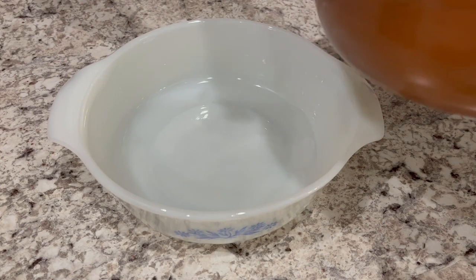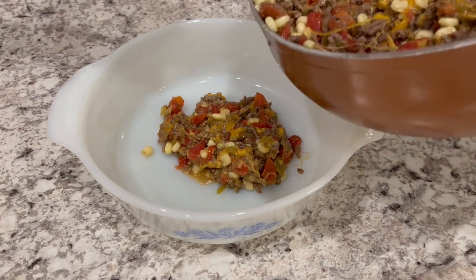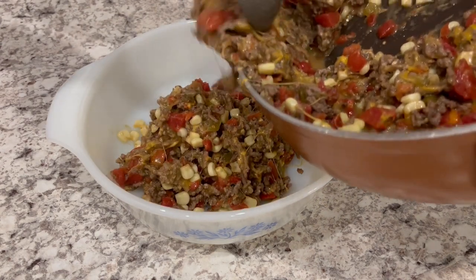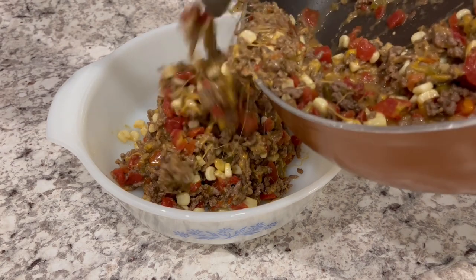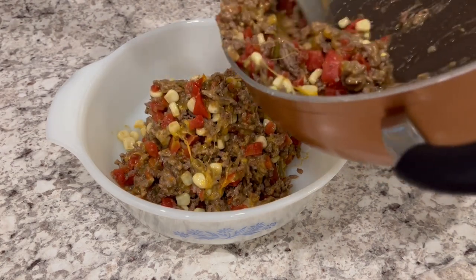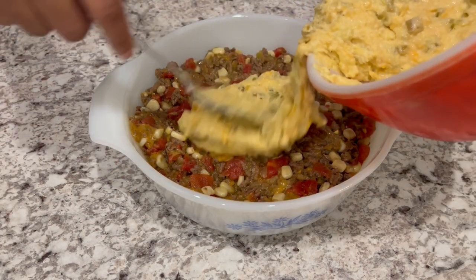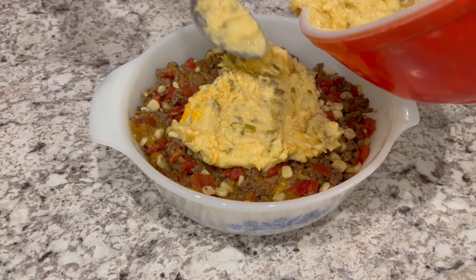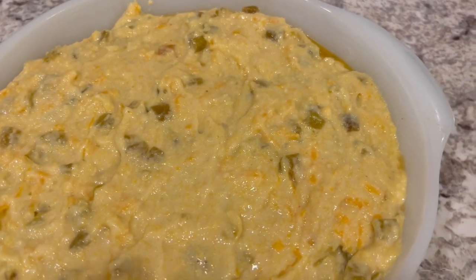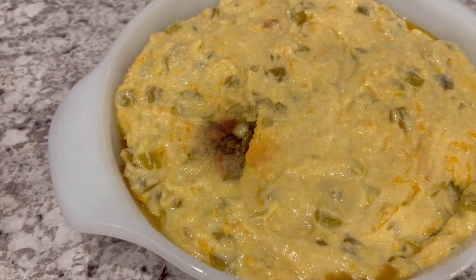I have a one and a half quart casserole dish here, and all I'm doing is putting that meat mixture right inside of there. I did end up adding some more cheese to it — I do like a lot of cheese. I was trying to be good but you just can't sometimes. Next you're just going to spread that cornbread mixture right on top. Now this is ready to go into the oven for about 45 minutes, or until that topping is golden brown.